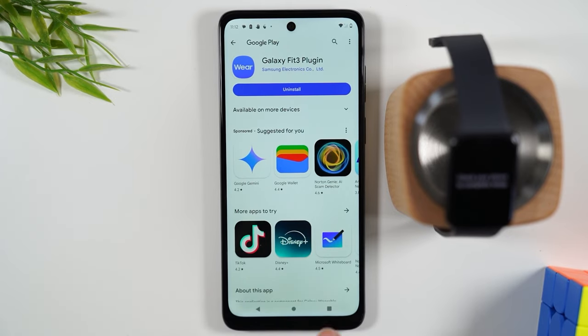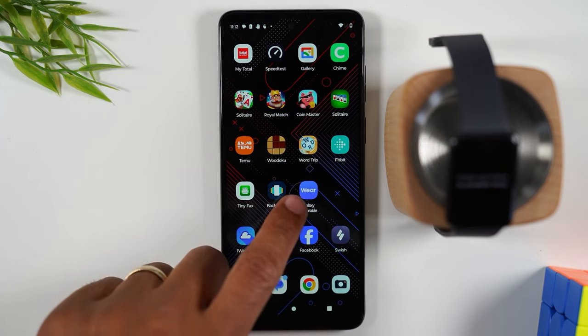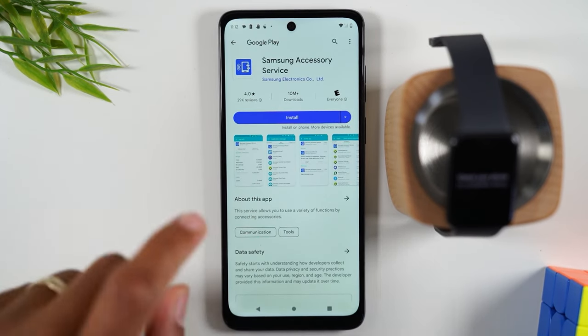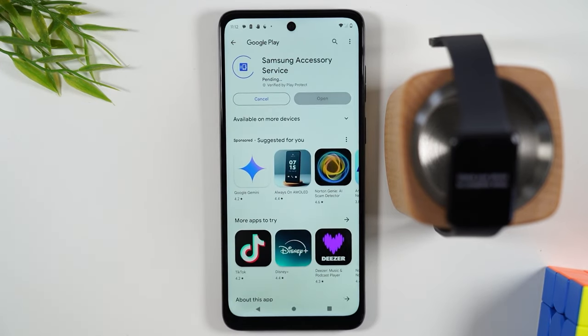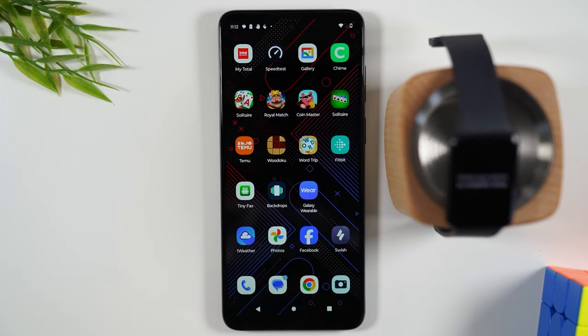The plug-in is now installed. Hit the Home button and go back to the Galaxy Wearable app. There's one more thing you'll need to download, which is the Samsung Accessory Service — let's install that too. That was quick. Hit the Home button and go back to the Galaxy Wearable app.